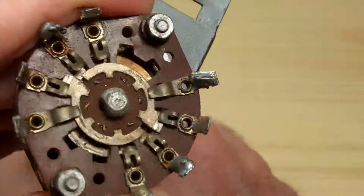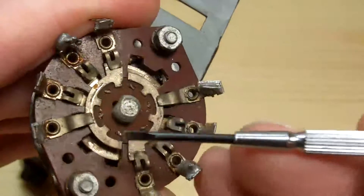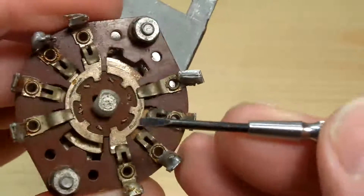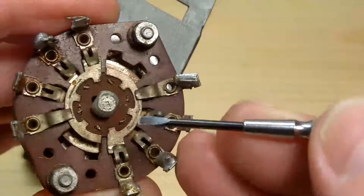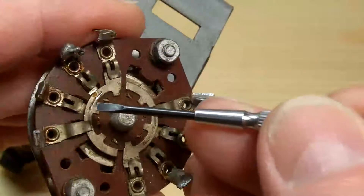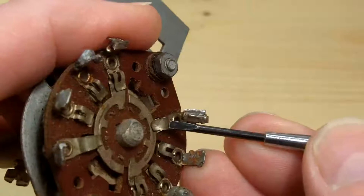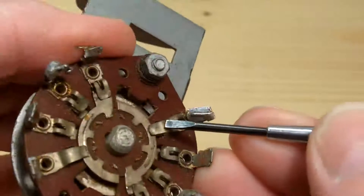Okay, so there's one, two, three positions, and then we've got the same on the other side. The track on this side isn't very worn or marked compared to this one, and that's because in fact this contact isn't making contact.